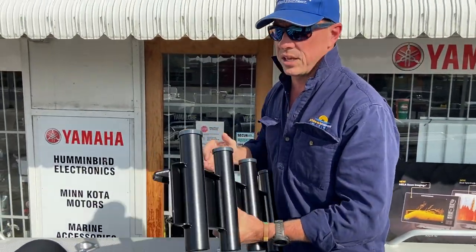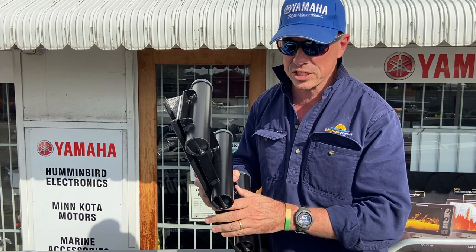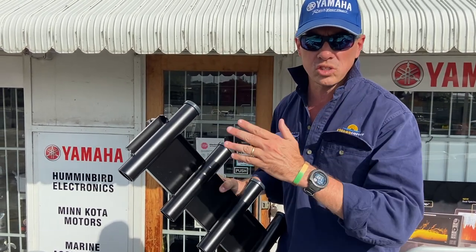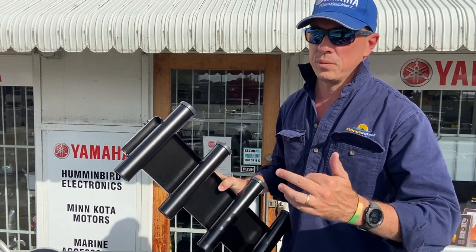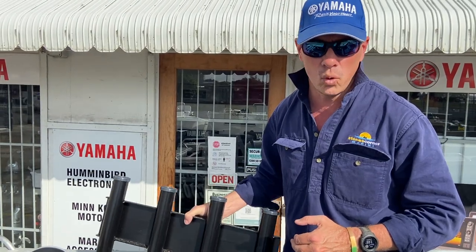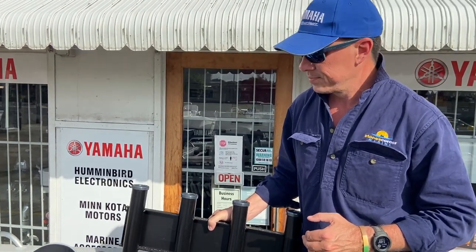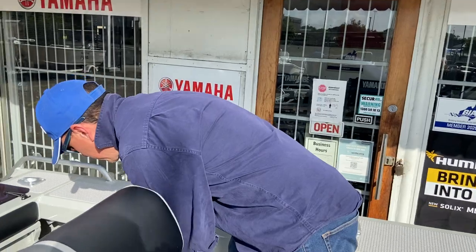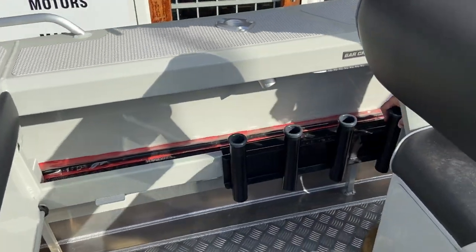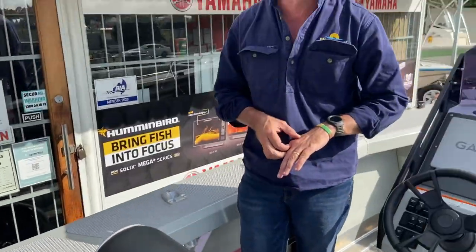This customer has also opted for the clip-in, clip-out rod holder system. This is certainly something that I think is undersold or underpurchased — it's a really good way to store rods whilst underway. They clip-on, clip-off, and can be located at any point along the side decks, locating in and clipping down anywhere along the side pocket.